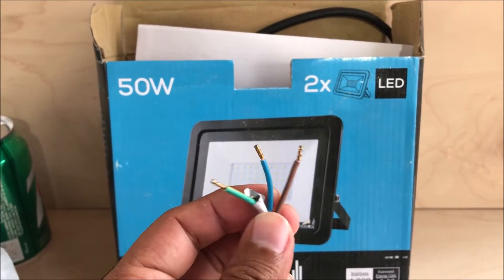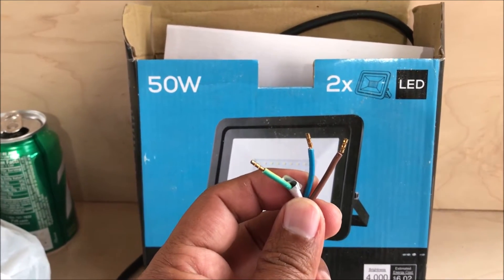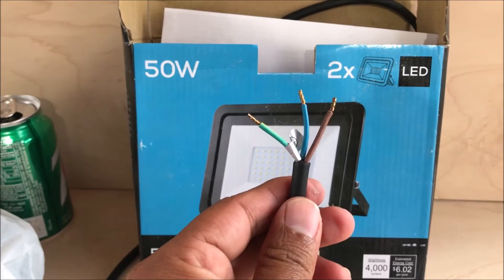Before you work on any electrical stuff, make sure you turn off the circuit breaker. And if you have a tester, make sure you test it to confirm it's not live before you remove or install anything.